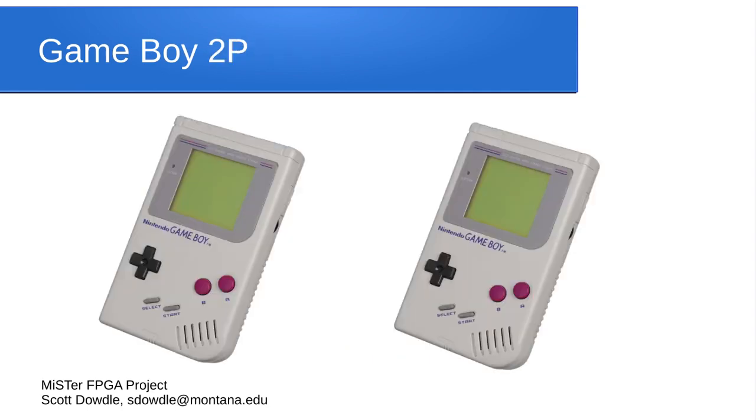The developer who created those also came up with a 2P version for the Game Boy. He scaled down some features like automatic saves and rewinding, but the core provides two Game Boys. Two players can play side by side on screen, either separated vertically or horizontally. Or if you have the analog board, you can have one player on an analog CRT display and the other on HDMI. This lets you play any Game Boy games with the two-player link cable option — head-to-head or team games.